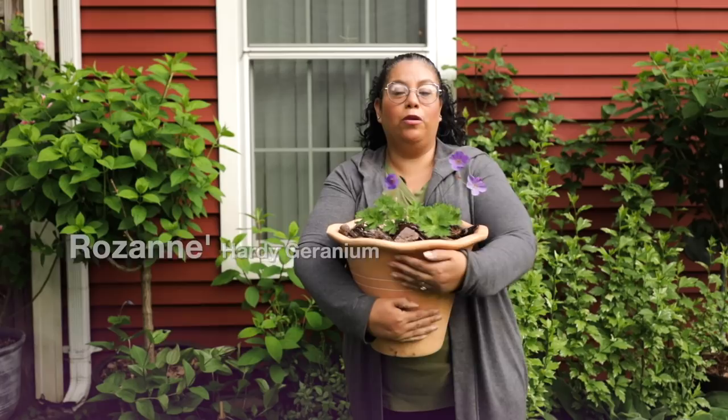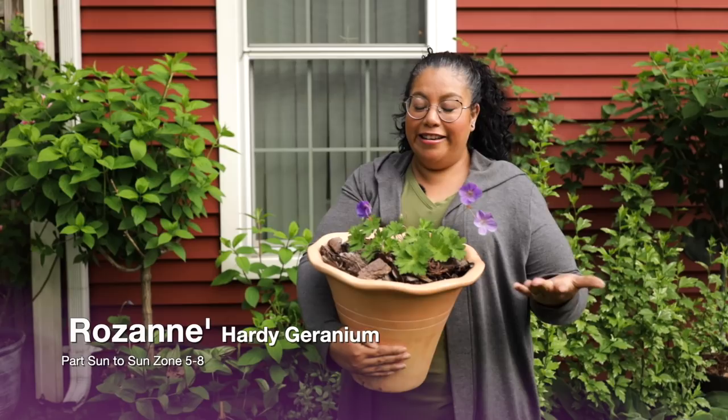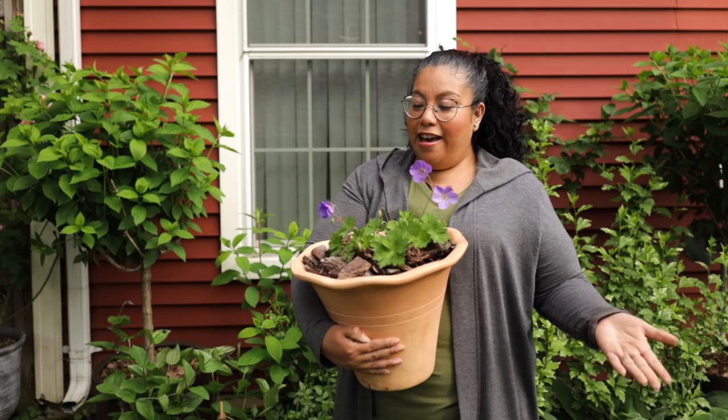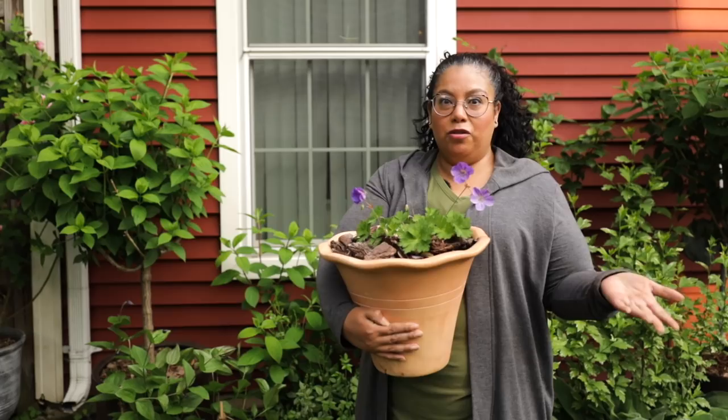And this right here is Roseanne Hardy Geranium. This variety is from Proven Winners — it's self-cleaning and it spreads 15 to 20 inches wide. I think that would just be perfect for this little area right here. It does well in full sun, but it also does well in part sun. So I thought, why not go ahead and do this.